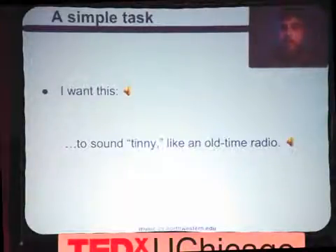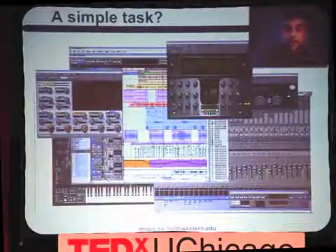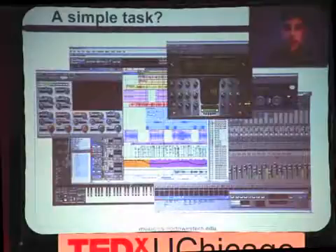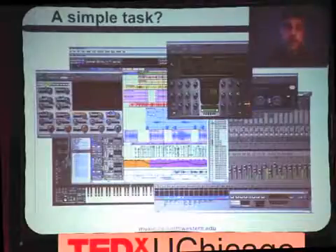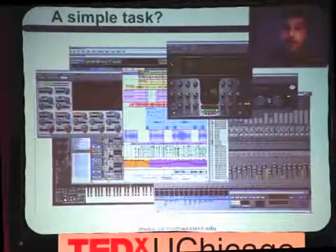Because I'm a high-tech guy and I seek high-tech solutions, I decided to go to the standard high-tech solution we all use these days, which is an audio production software suite — which can definitely make the sound tinnier. This is Pro Tools, and on the screen there's a very full screen full of all sorts of controls and knobs and sliders. There is, in fact, a tool that can make it sound tinny. Can you figure out which one it is?